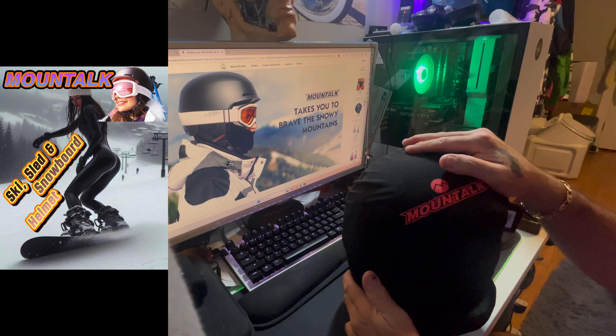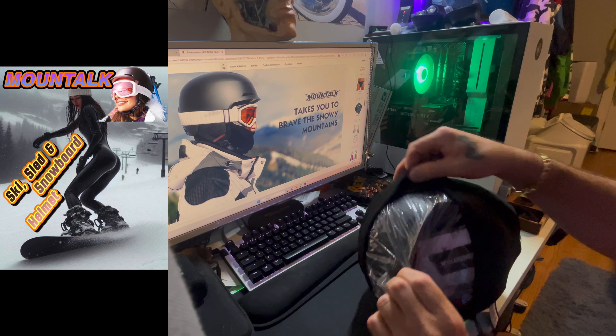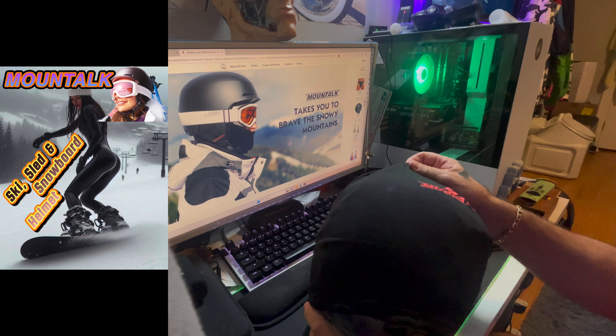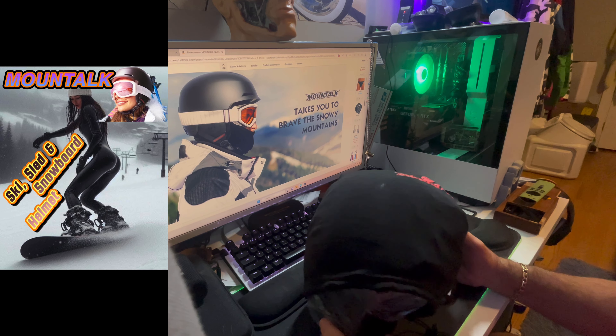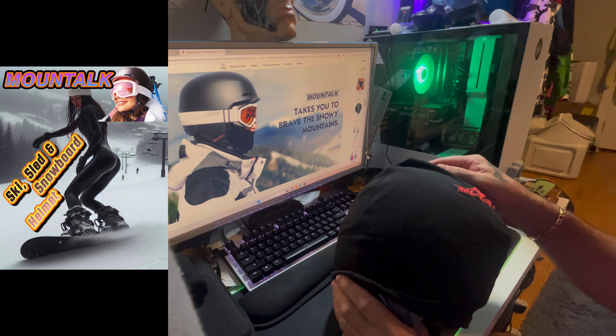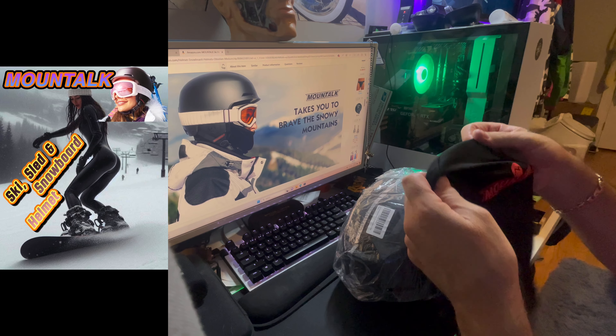This is a snowboard helmet. You can use it for sledding, for skiing, whatever you like. This is the first time I'm opening it, guys. I'm opening it with you. I told the company I did not go skiing this year or snowboarding because there's not much snow around here. They told me to do a video however I like, so I'm going to give my honest review. That's what I like to do best, and that's what I think people appreciate.